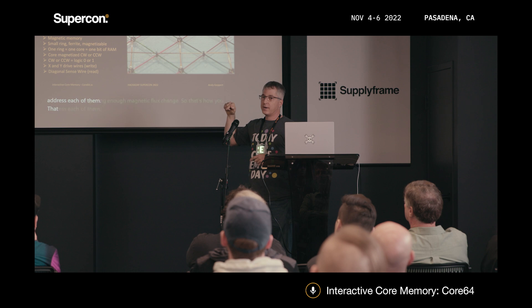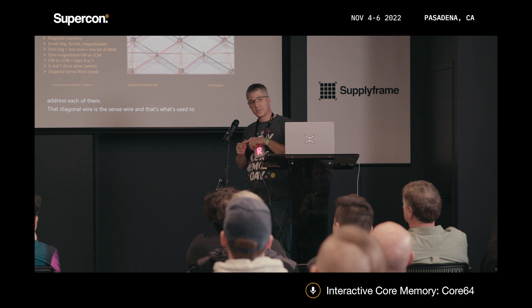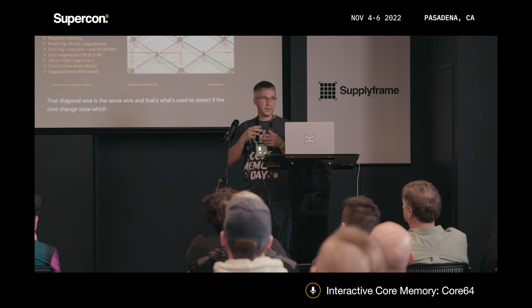That diagonal wire is the sense wire, and that's what's used to detect if the core changed state, which is part of the reading operation — which is destructive.